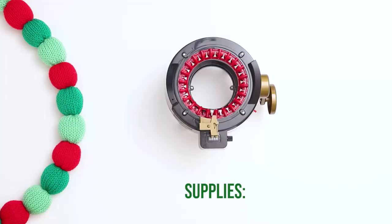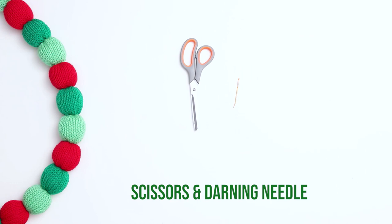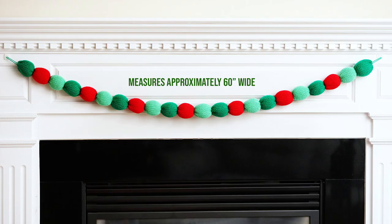In terms of supplies, for this project I'm using an Addi Express Professional 22-needle circular knitting machine, Loops and Threads Impeccable yarn in a variety of colors, some stuffing, a pair of scissors, and a darning needle.